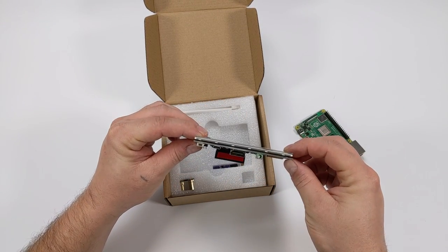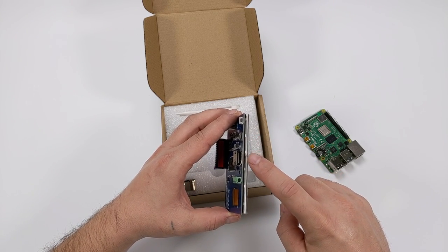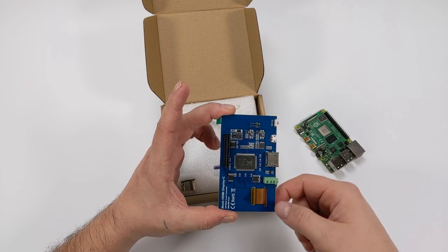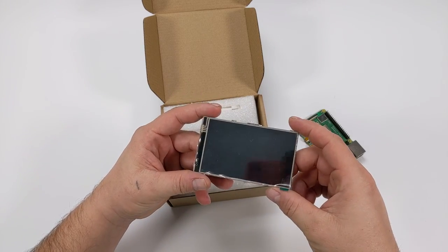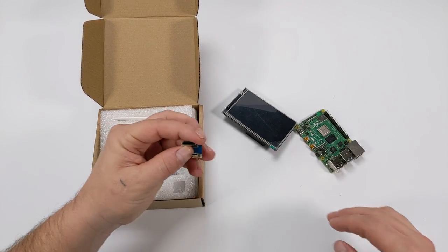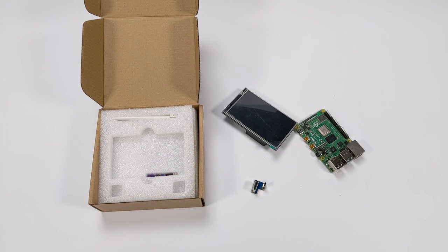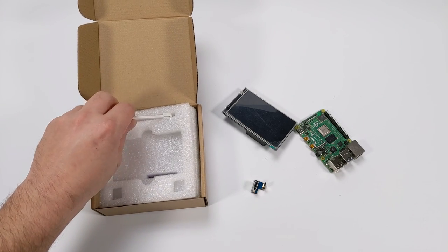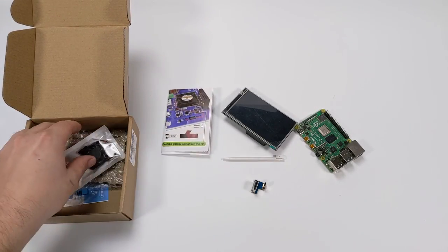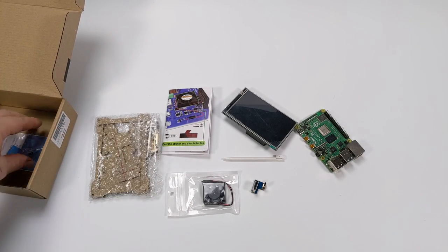This is a touchscreen display and it is IPS. Up top we have brightness control, a micro USB, full-size HDMI in, a 3.5mm audio jack, some GPIO to power the screen and enable touch, and a header for a fan. This display is sold as a case kit so it comes with an acrylic case, a little HDMI adapter — full-size HDMI on one side and micro HDMI on the other, which is important for the Raspberry Pi 4. It also comes with a small plastic stylus, a user manual, a 40mm fan, and the acrylic case.